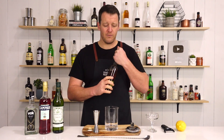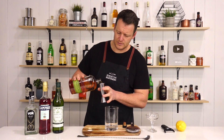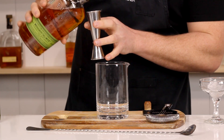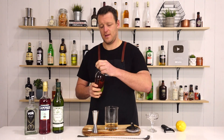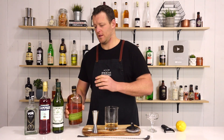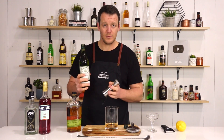This one calls for 45ml of your chosen rye whiskey — today I'm using Bulleit, 1.5 ounces — and add that straight into the mixing glass, before adding 22.5ml, three-quarter ounce of dry vermouth. I'm using Dolan.